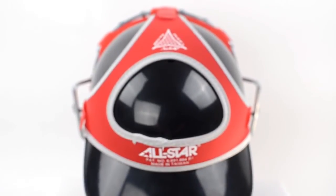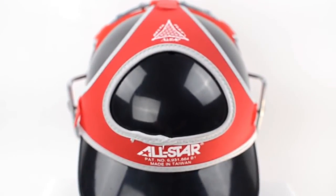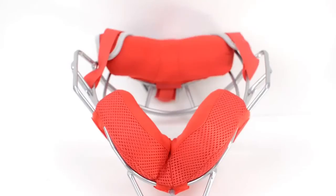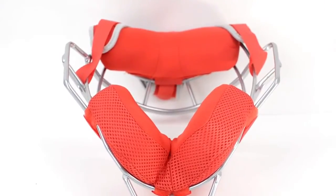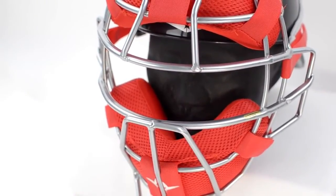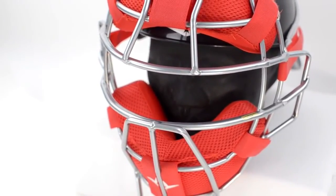The included DeltaFlex harness is designed to grip a catcher's skullcap and help reduce shifting while blocking and throwing. Weighing in at just 17 ounces, this mask features a lightweight eye bar vision cage, which features flat bars for better sight lines and increased vision.